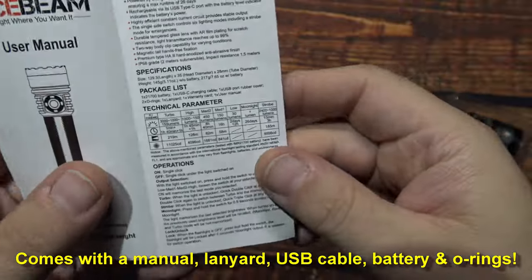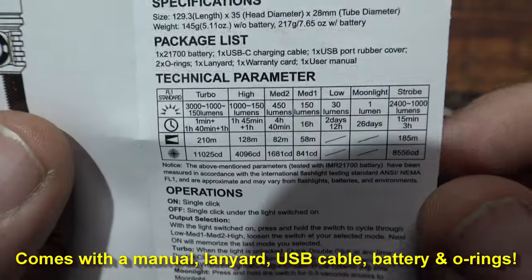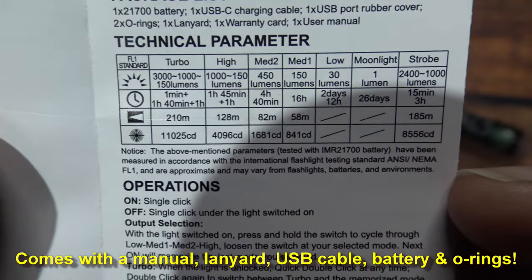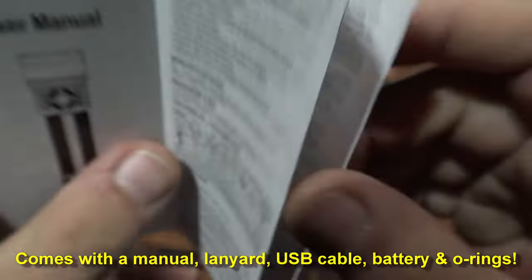Let's see if I can focus on this little chart here. Sorry about the shadow. The highest output is 3000 lumens on the highest setting. If you need more time to read those, go ahead and pause the screen. Otherwise we're going to move along.